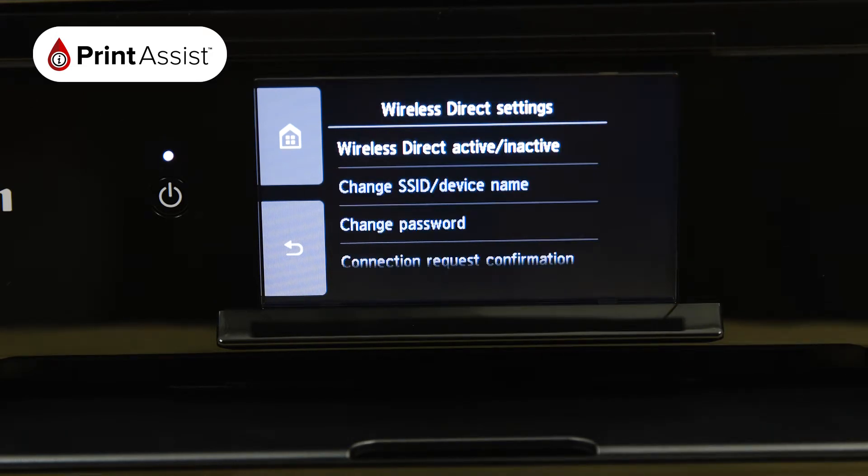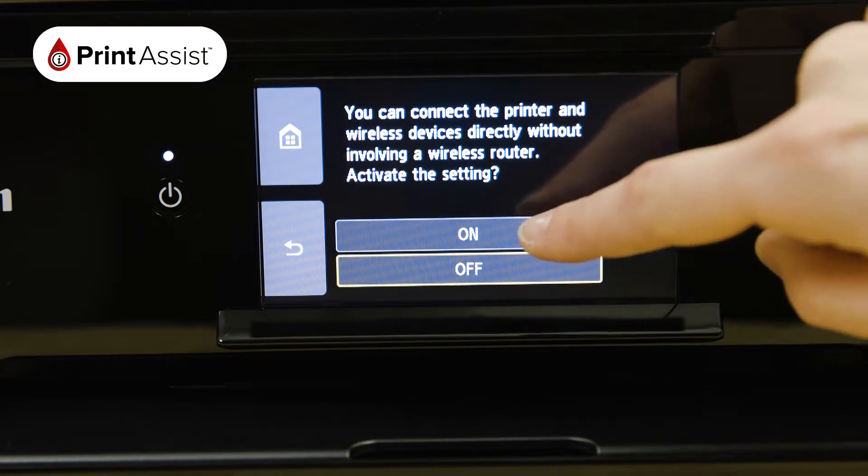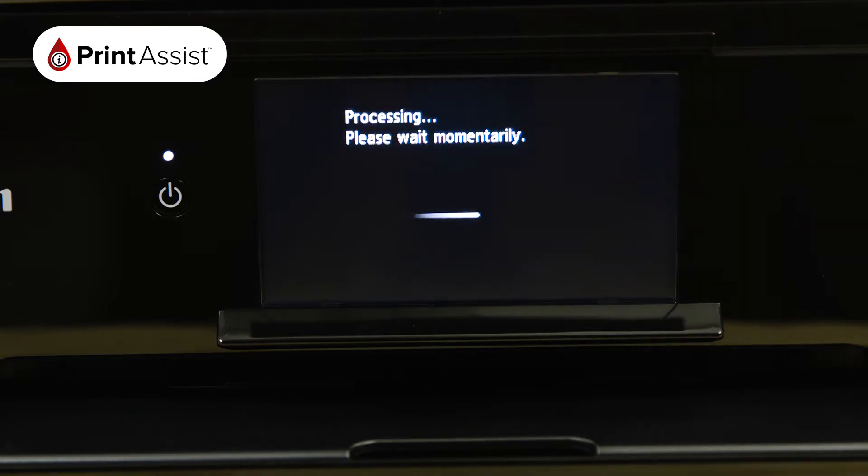Tap Wireless Direct active/inactive, then choose On. The printer will then take a few moments to apply this setting.